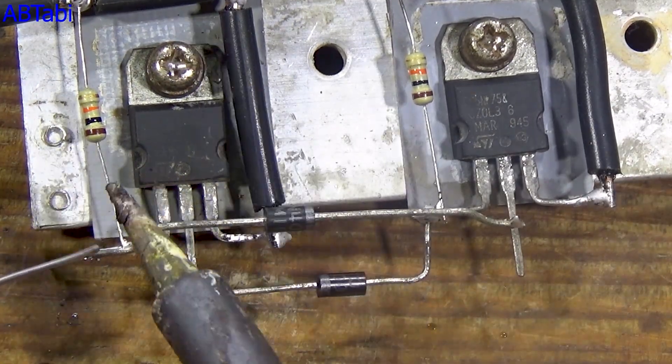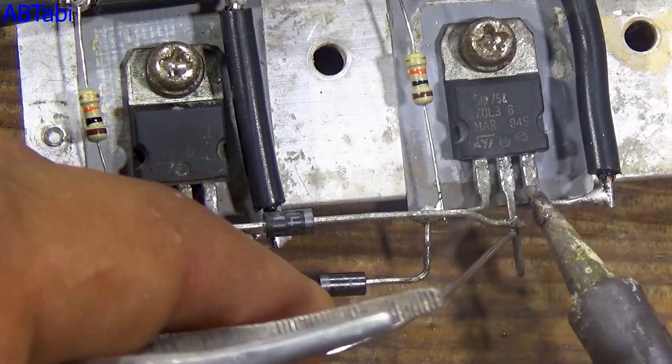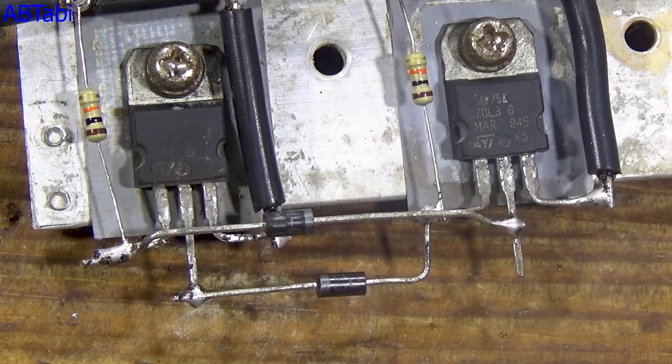Please be careful about anode and cathode direction, and for your convenience, the circuit diagram is inside the video.